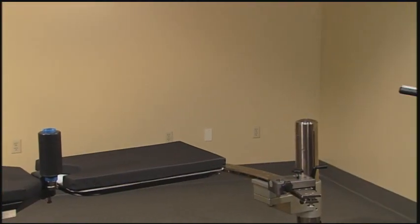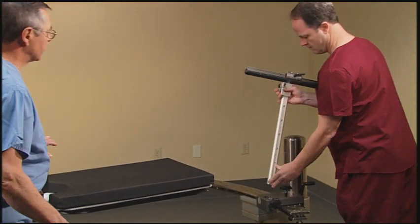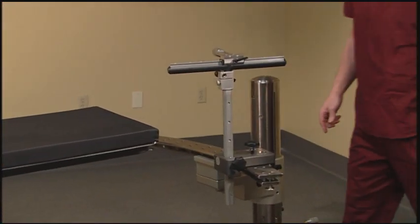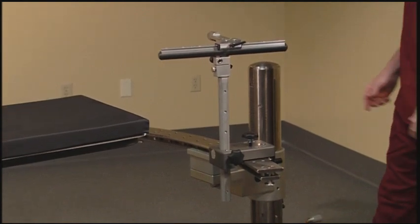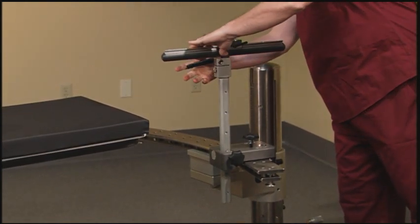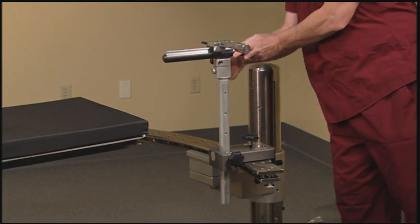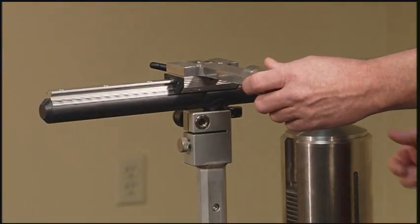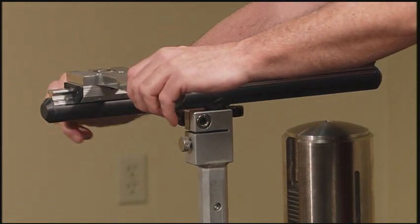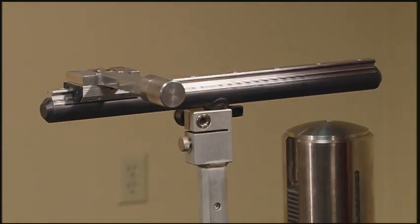Using the traction block at the foot end of the table, insert the vertical traction post. Then using the rotation, rotate the traction hammer to the outside of the table. It is important during traction that the hammer assembly be all the way proximal to the patient, which will allow for maximum traction during the procedure.